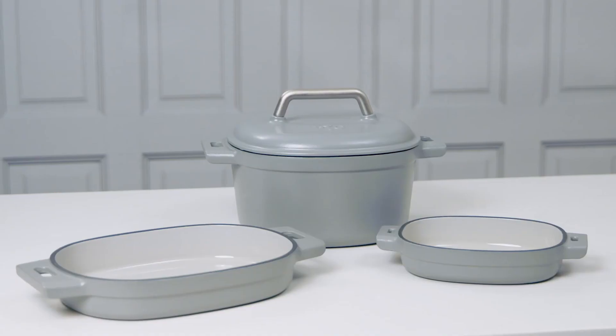Your enameled cast iron is the kind of thing that will become a fixture at every special meal you cook. It'll last a lifetime and bring a lifetime of memories to your table.